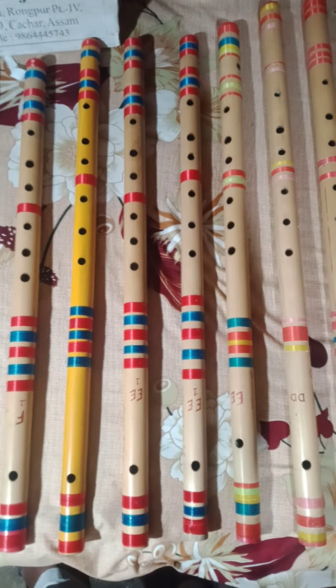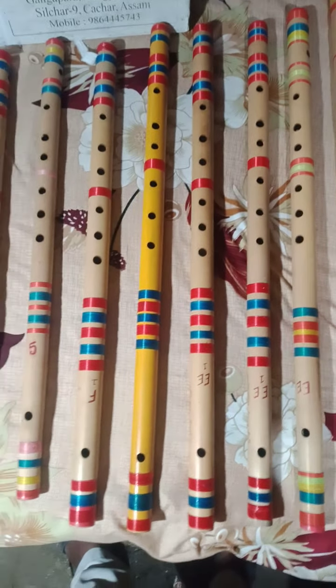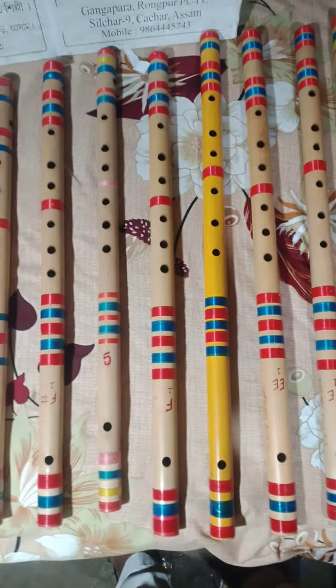My name is Aisham. This is a fake bamboo. This is a bamboo available.